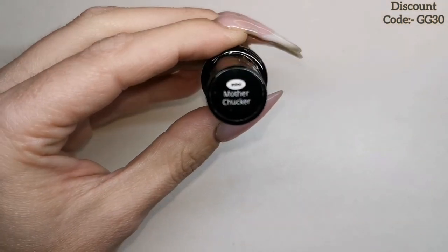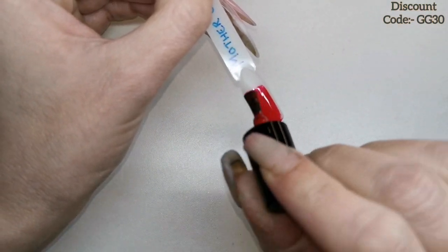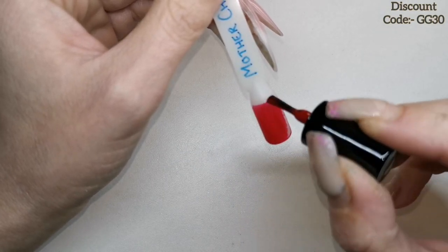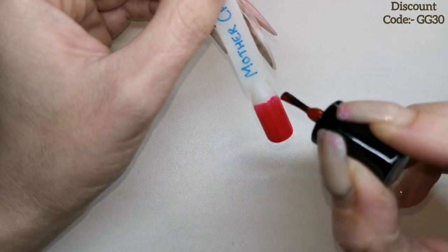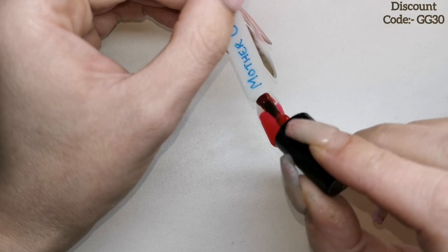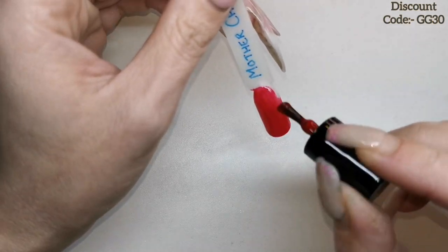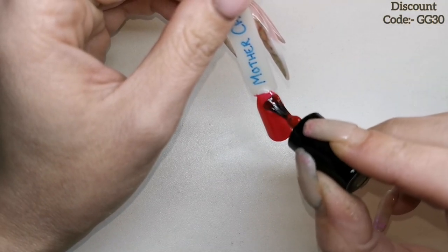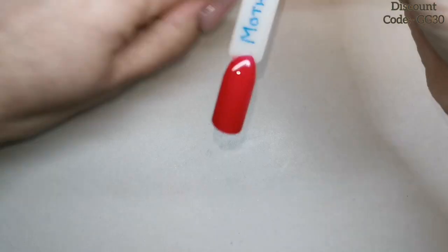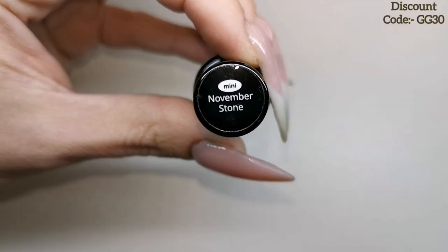I'm going to pop that in the lamp to cure for 30 seconds. Next one is Mother Chukka — that's a really nice color. It's super pretty and bright. I wasn't sure whether it was a red or a pink — it's definitely more of a pink than a red. It looks like a bright red on camera but it isn't; it's more of a burgundy with a hint of pink. Gorgeous! Then we've got November Stone.